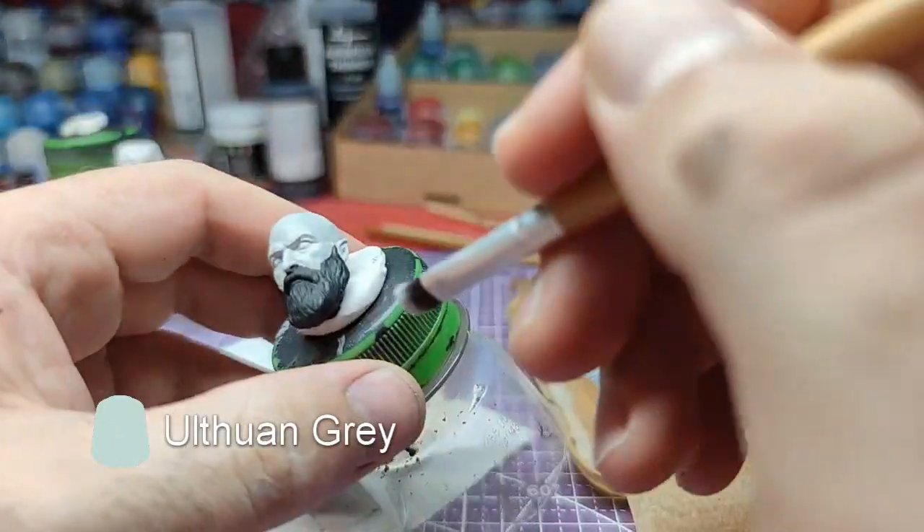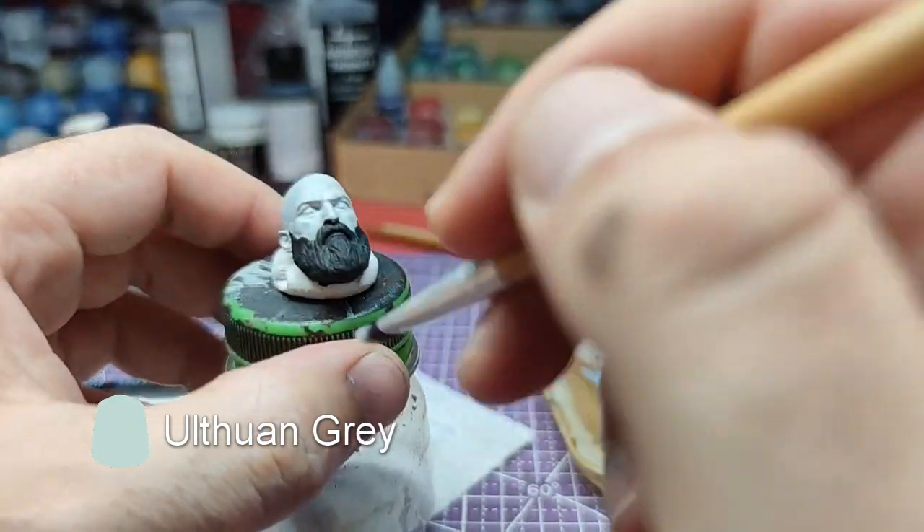Time to highlight the beard. We will lightly dry brush using Ulf 1 gray.